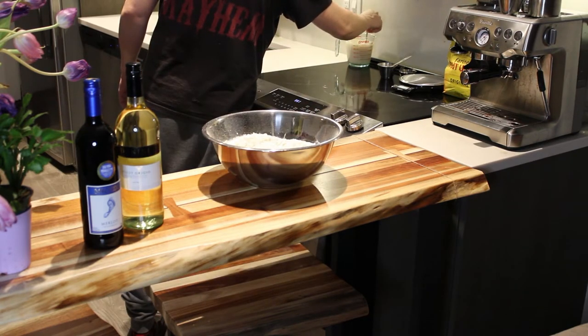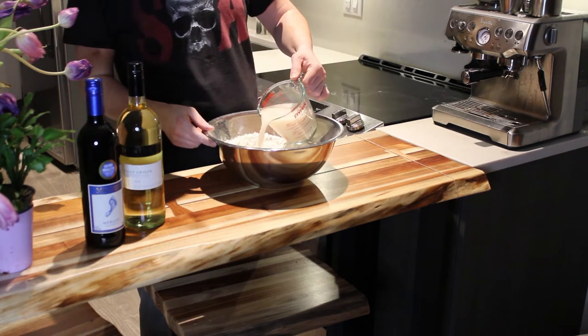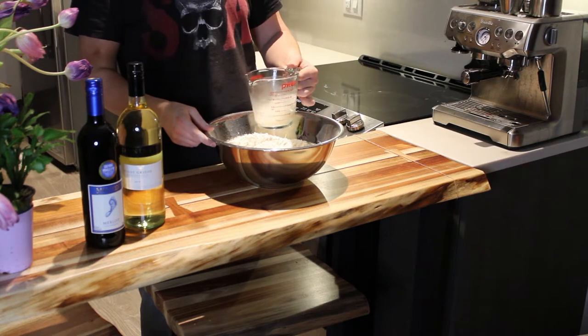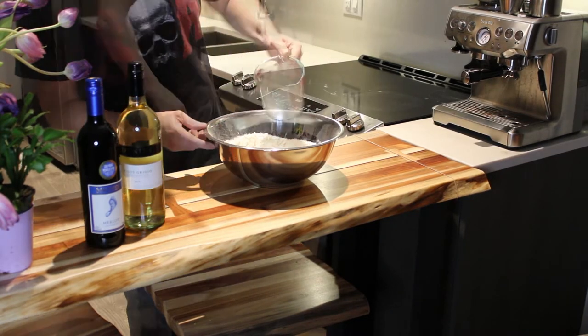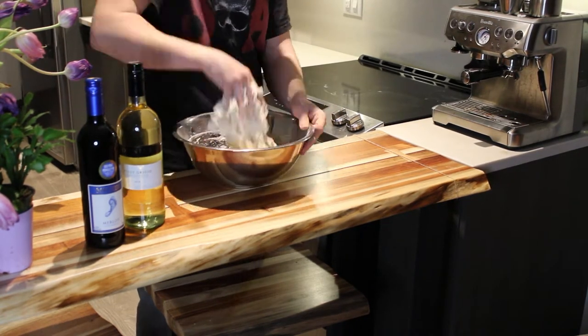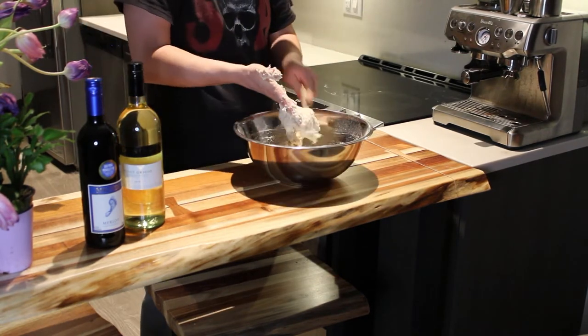Once your yeast has been sitting for five to ten minutes and it builds up a little foam, you can add it into your flour. Make sure you build a little well in the middle of your flour to kind of keep the yeast water in there. Mix it up real good.